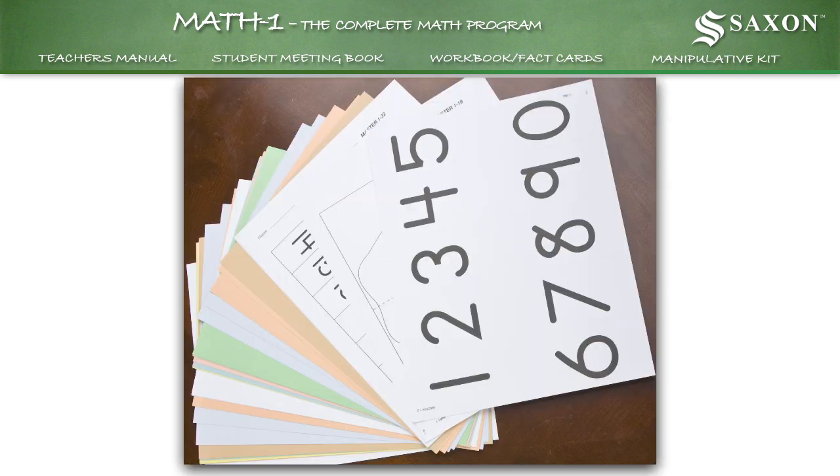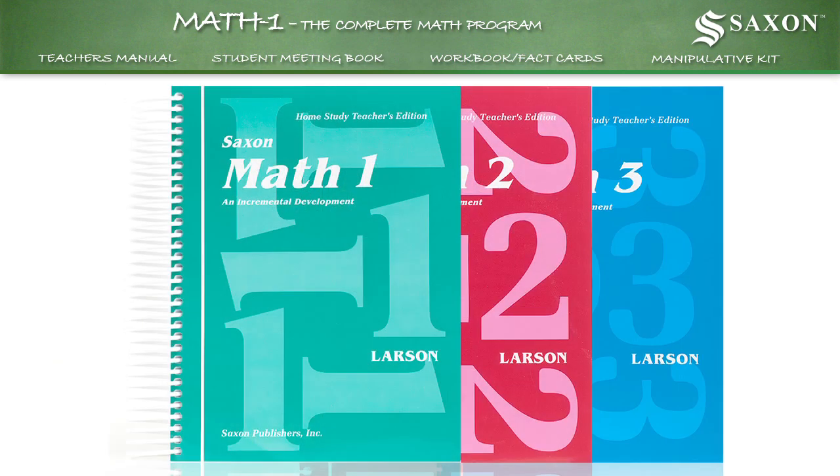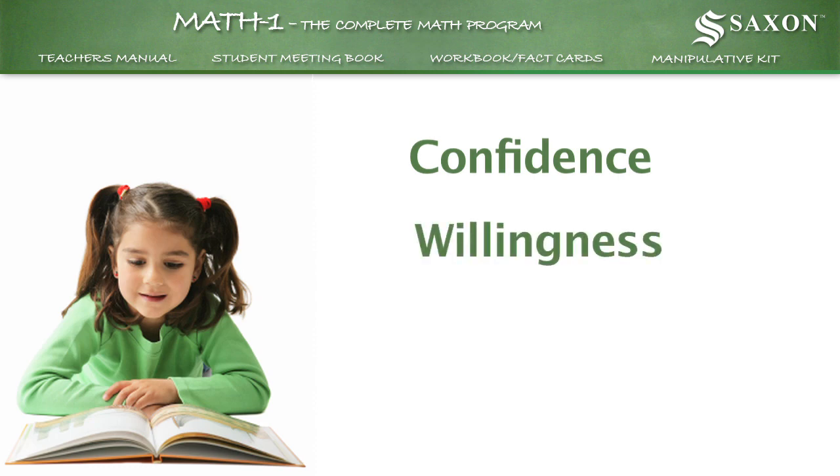A comprehensive set of flashcards is included with all Saxon math homeschool kits, first grade through third grade. Basic facts help strengthen addition and subtraction skills. The result? More confidence, more willingness to learn, more success.